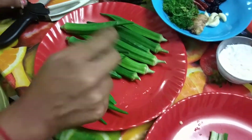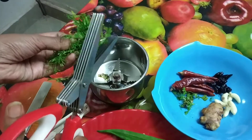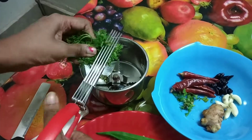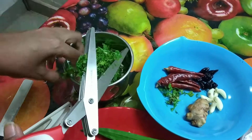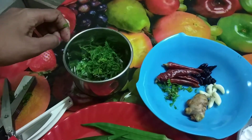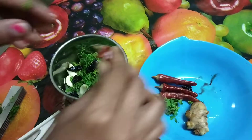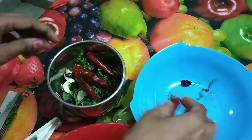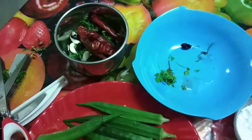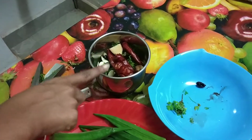Now we'll make a paste of all this masala. We'll cut the coriander, put in the coriander, garlic flakes, kokum, red chilli, and cut ginger into a small piece. We have to add salt, garam masala, and turmeric powder and make a paste of this.